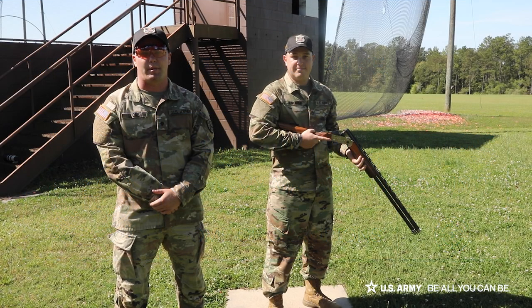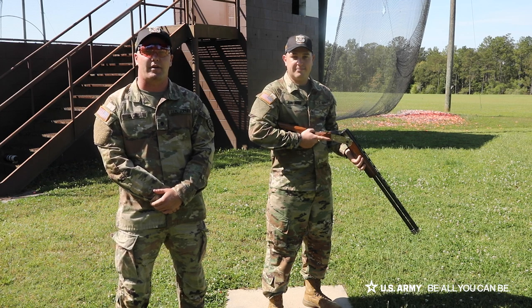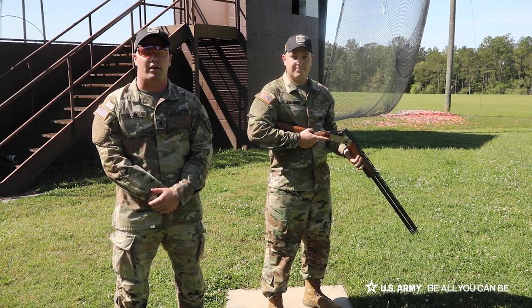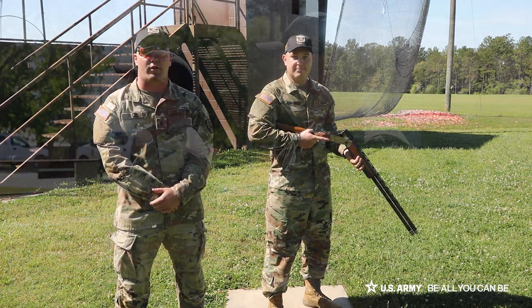Hi, I'm Specialist Lucas with the Army Marksmanship Unit. Today I am here with Staff Sergeant Youngman — he's going to be my demonstrator for today. I'm going to be talking to you about cheek and stock weld and recoil management.